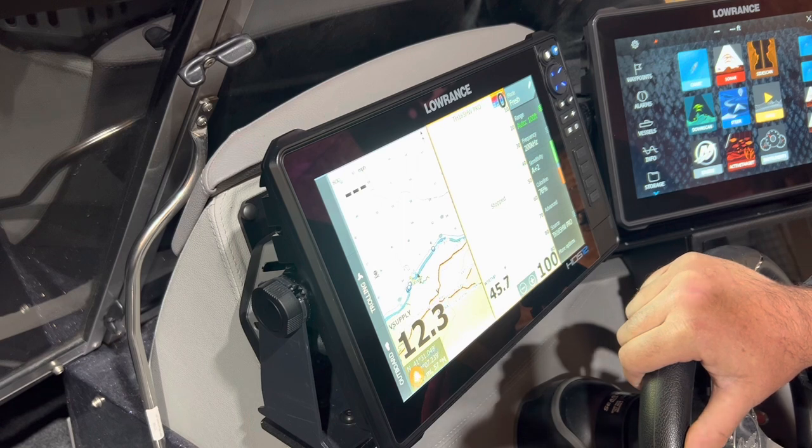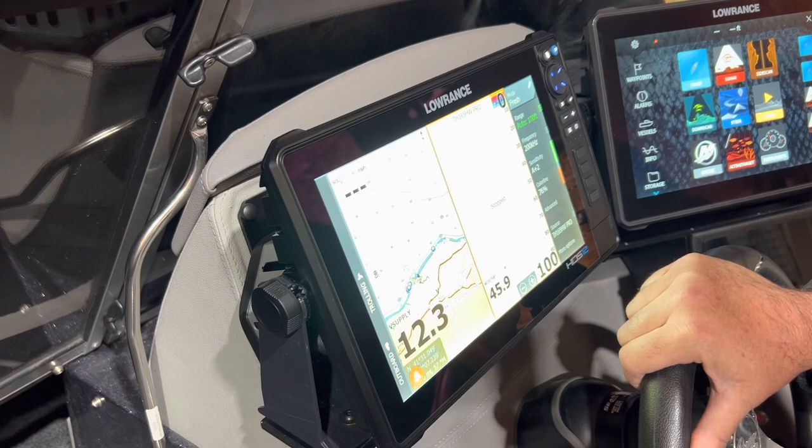I hope you enjoyed this little video. Again, this is my HDS Pro unboxing and setup for the first time on my Ranger 621. Thanks guys!